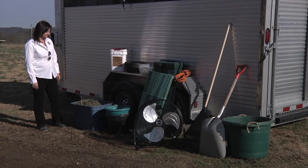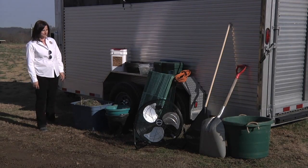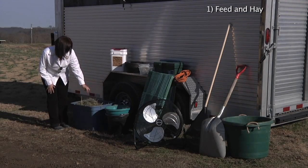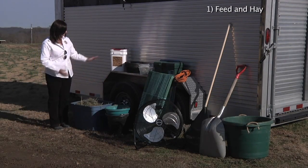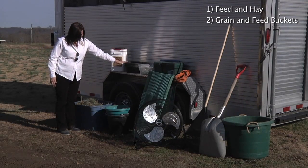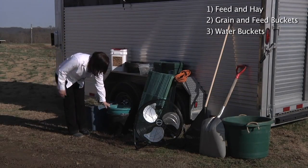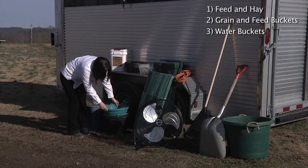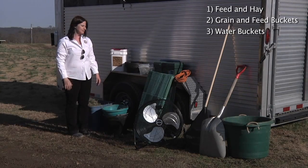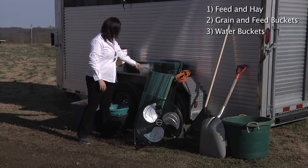In preparation for the show, you need to supply your trailer. You're going to take feed and hay to the show — take hay from home so the alpacas are familiar. Then you're going to take the grain that you feed at home, along with feed buckets. Also pack water buckets; sometimes you may take water to the show from the farm so that they are also drinking familiar water.